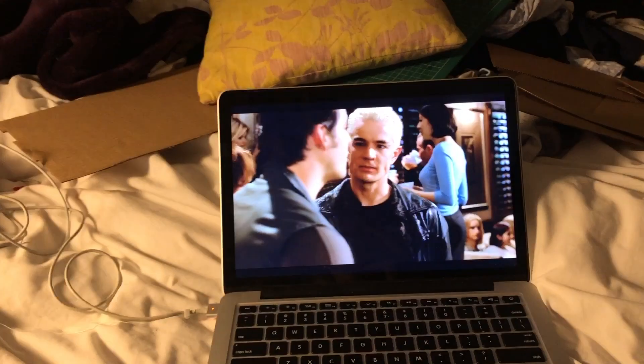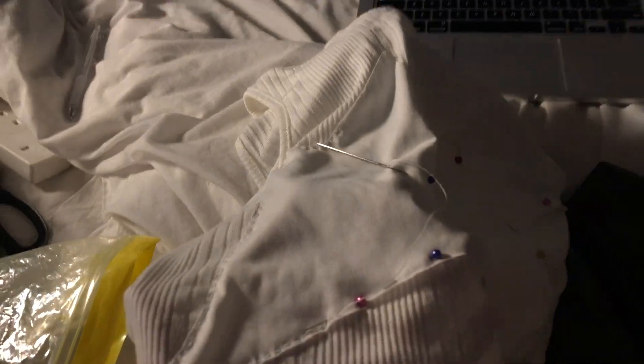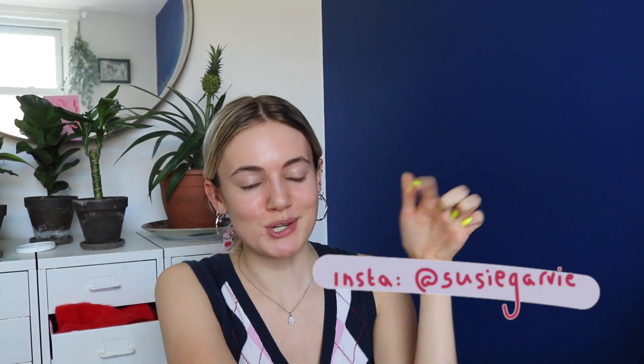Hey, welcome back! Today I'm going to be showing you a haul of some stuff that I've made in lockdown. I hope you enjoy and find this inspirational. Everything that I sewed was so easy — you do not need a sewing machine. I didn't even use mine; I did it all by hand whilst watching Buffy the Vampire Slayer. Follow me on my socials, which will be linked, and subscribe down below.